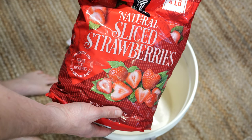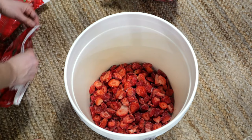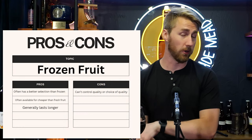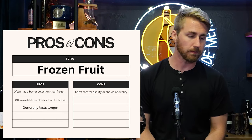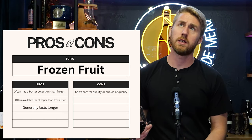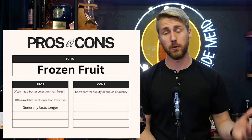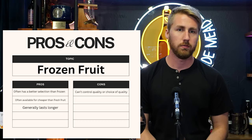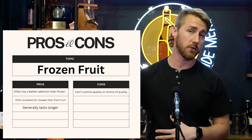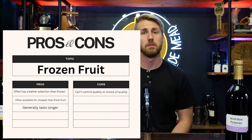Frozen fruit might be more accessible depending on where you're at. My dragon fruit example — I don't even know where dragon fruit grows, but I can get it in a frozen form, so that's a pro. The con is you can't necessarily control the quality. If you buy four pounds of frozen blueberries, you're going to get exactly what you get — you might get tart ones, sweet ones, a mixture. You don't really know until you open that bag.